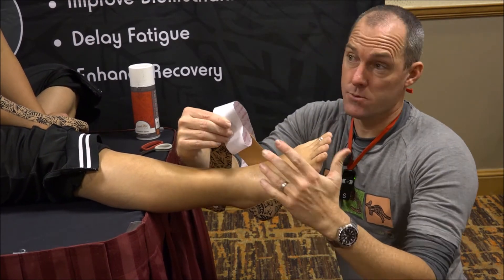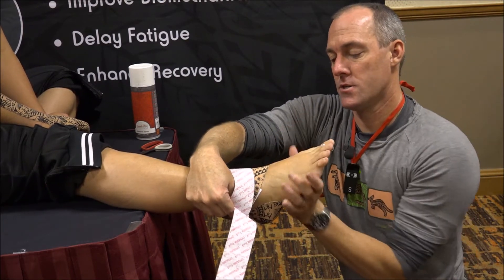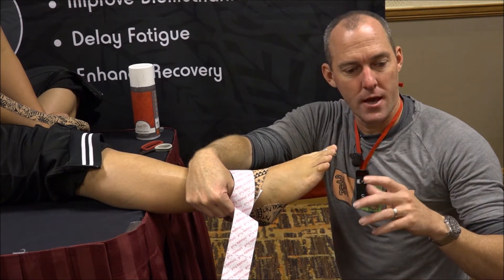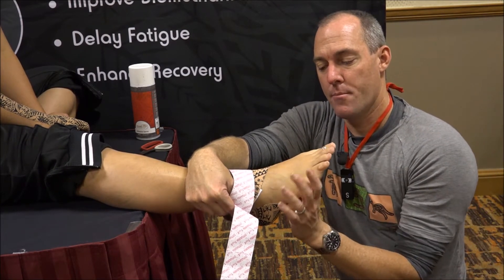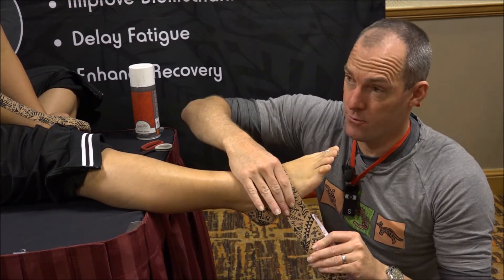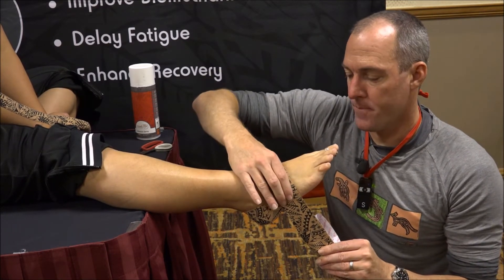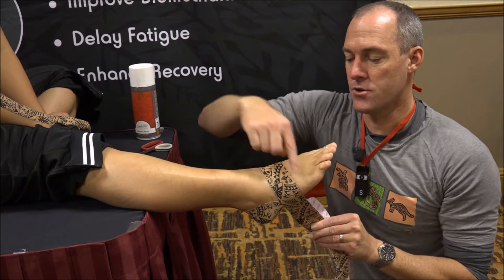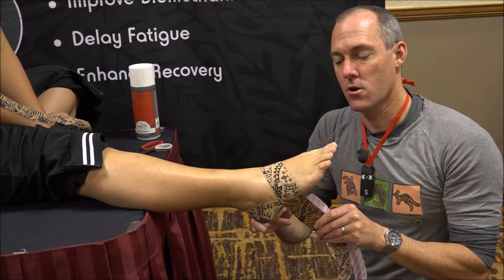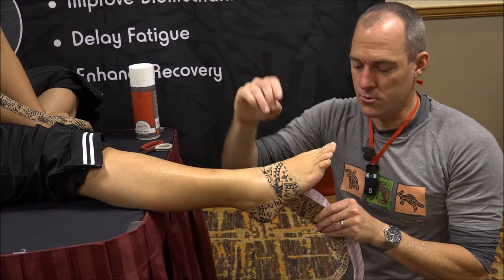You could just lock off to the lateral malleolus, and that's going to create a deceleration of the arch dropping. But sometimes, particularly in really mobile athletes — your dancers and things like that — who are really a bit unstable through the midfoot, you might want to come all the way around. This brings in another mechanism: it creates a lift of your transverse arch, and if you can maintain your transverse arch, it's much easier to maintain your longitudinal arches. It also gives compression which will help to stabilise.